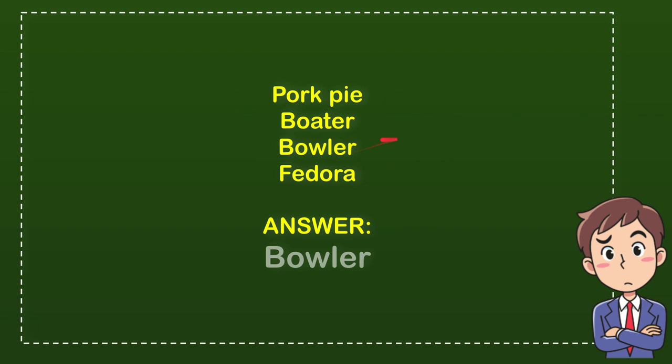And the correct answer for the question is Bowler. So that's the answer — Bowler. It's Bowler.